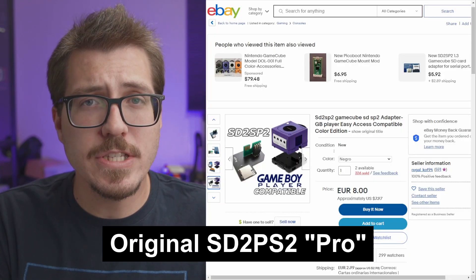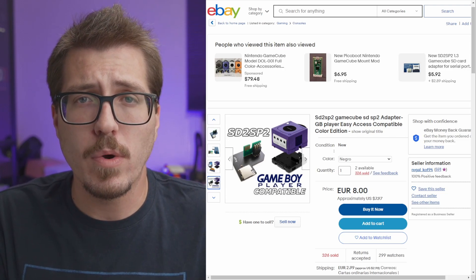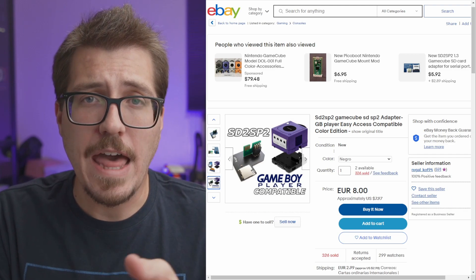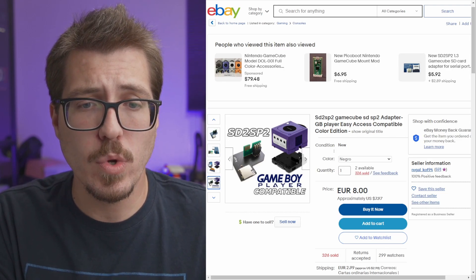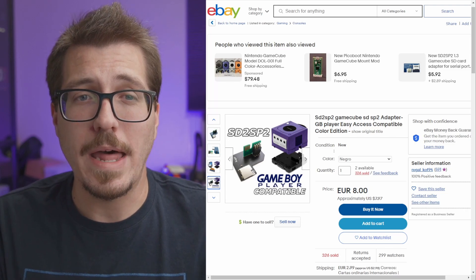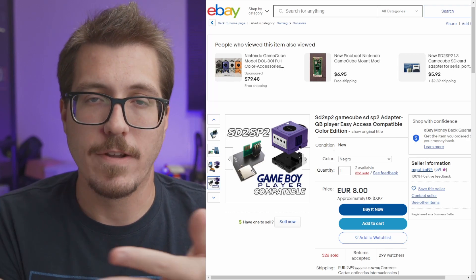A few weeks ago I talked about the SD2SP2 Pro that allows you to access your micro SD card when using the GameBoy Player. At the time I didn't know who the original creator was — I just linked to a random AliExpress seller. After tweeting about it, a bunch of people said the real creator is Rugal KOF94 on eBay. I'll put the link in the description. I don't really love linking to AliExpress when I can link to the original author, so I feel better about recommending people buy from them instead.